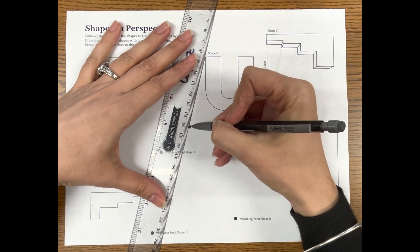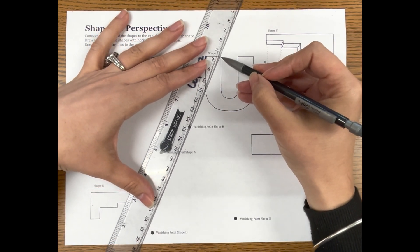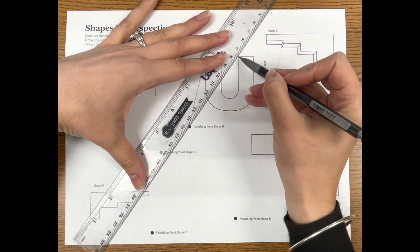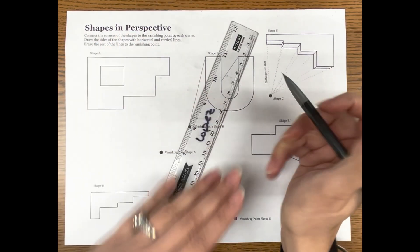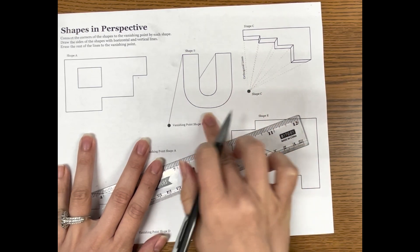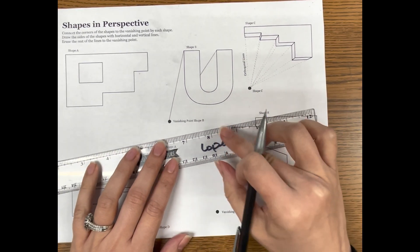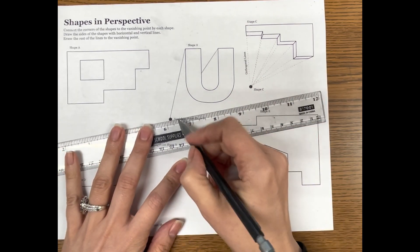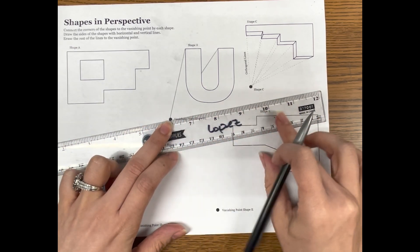Anything that has curved edges — to start out, you go from the corner to the vanishing point just like you normally would. We don't do this one since we don't want to draw through the U, but we do connect this one. You're going to stop right when that other side intersects. The bottom doesn't really have a corner, so how do you connect something that doesn't have a corner to the vanishing point? Well, if it's got a curved edge like this letter does, you line up the ruler on the vanishing point and keep the axis of the ruler there.